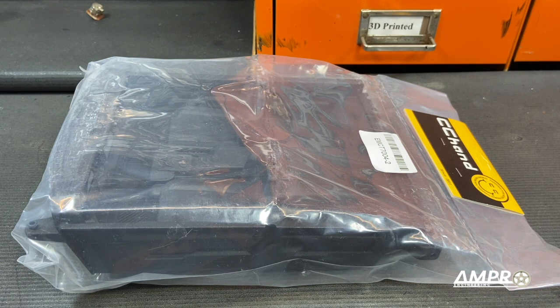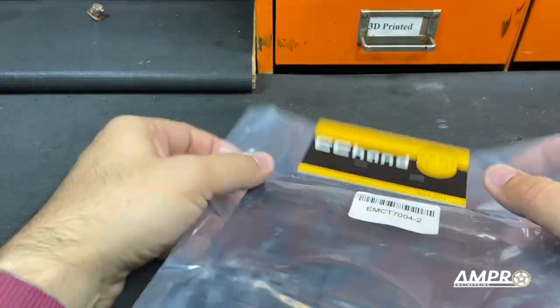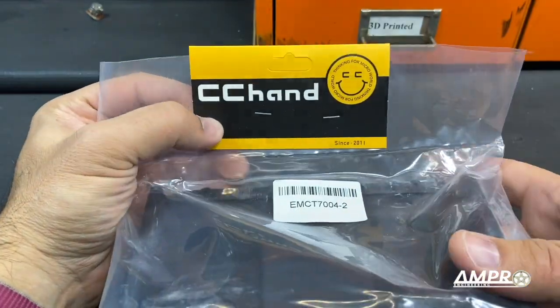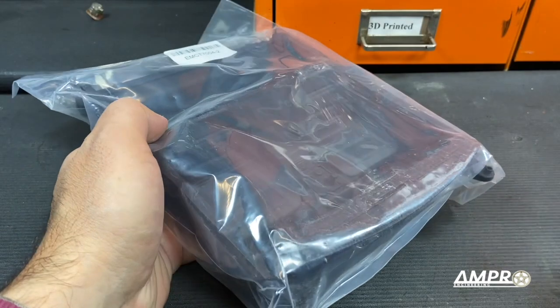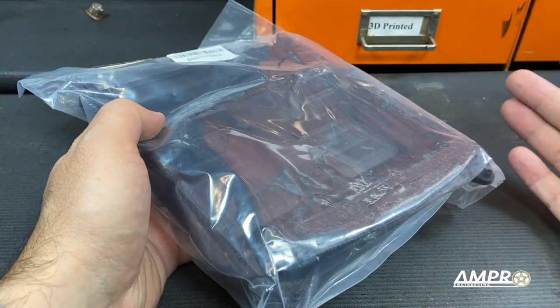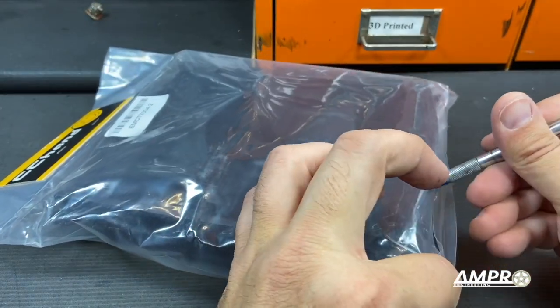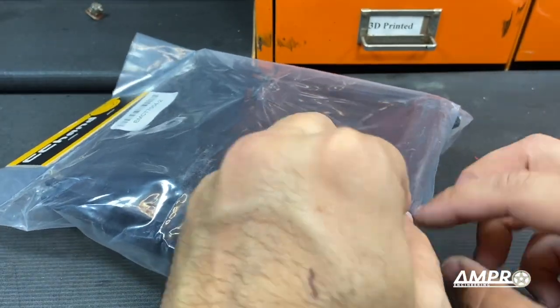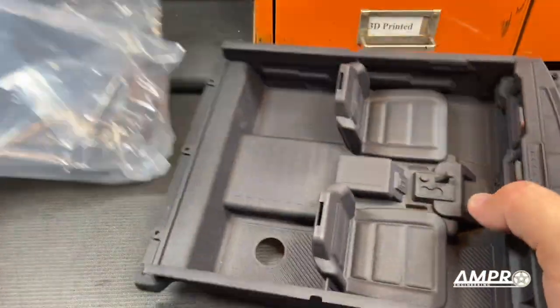Hey everyone, welcome to another installment of the build series of the Traxxas TRX-4 2021 Bronco. In this installment, we are going to install this interior kit. C-Chan makes it, and I was thrilled when I saw it because my first thought was, thank God I don't have to make one myself. I've seen some reasonably reputable people install this, and it leads me to believe that it's pretty good.